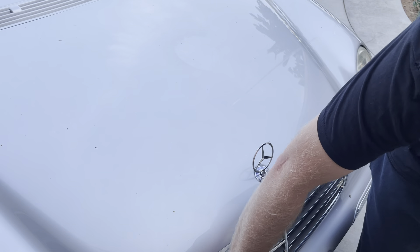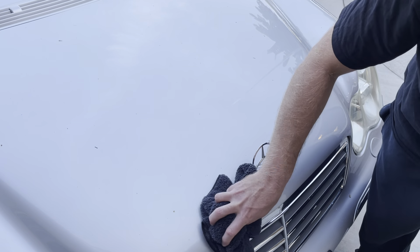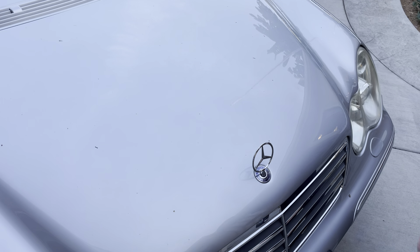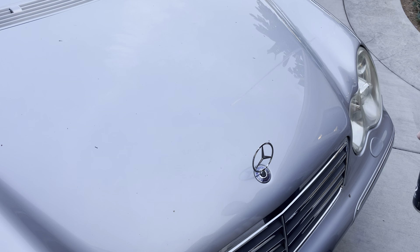Now we'll just take a dry towel and blot up the excess Go-To on the surface. That's how quick Go-To can save your paint from being destroyed by the acidity of bird droppings. Thank you guys for watching — have a great day!